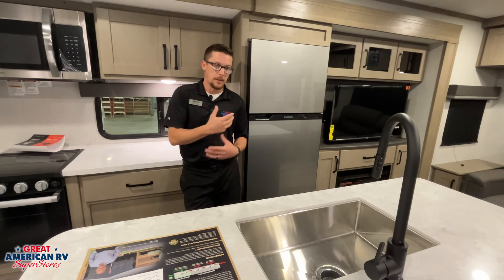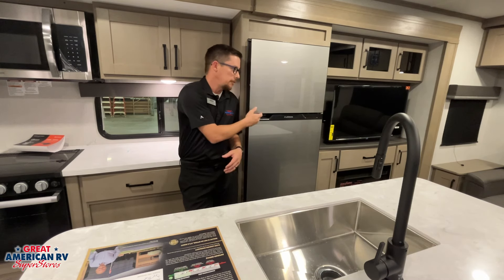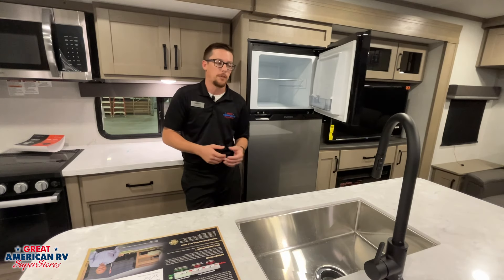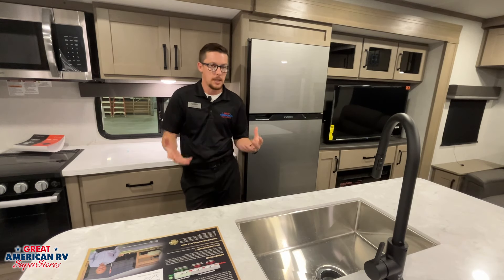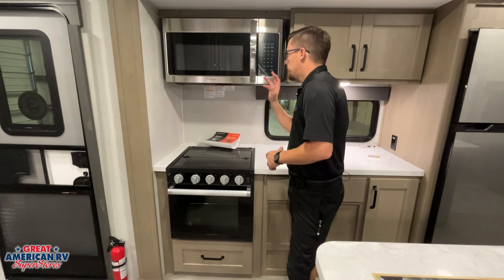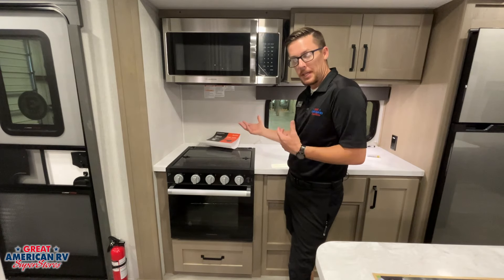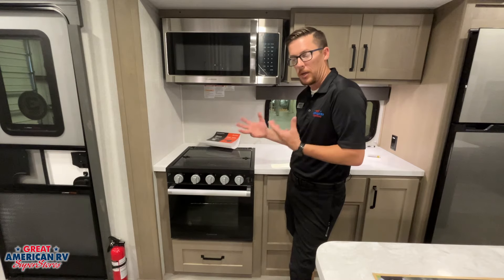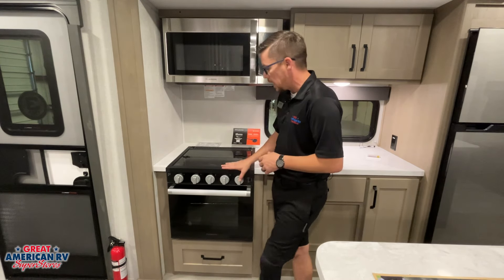One thing to remember about this fridge is that it doesn't have any drain hoses. So when we defrost it, we need to get all the water out and wipe it down to reduce the risk of mold and mildew, and to prevent water from escaping and damaging our wood components. This is customer maintenance whenever we defrost and clean out our fridge for storage. The other half of our kitchen has a 110 microwave with a hood vent — that outside vent with two latches needs to be open for ventilation while cooking, and closed for storage to keep insects out.